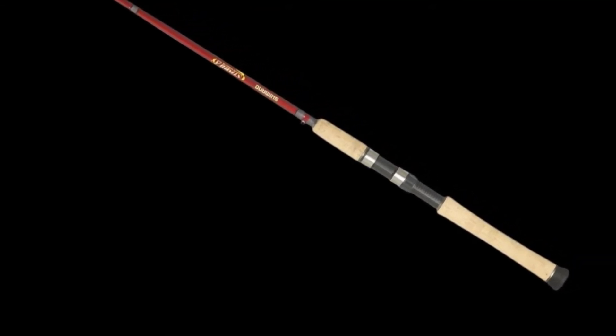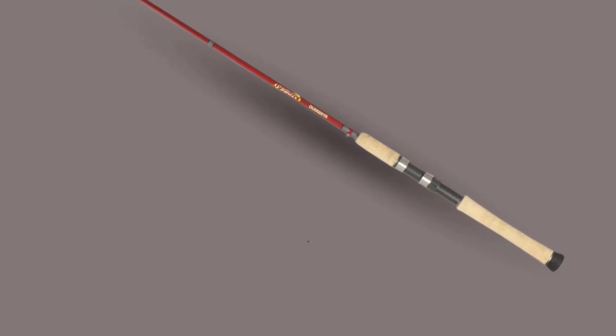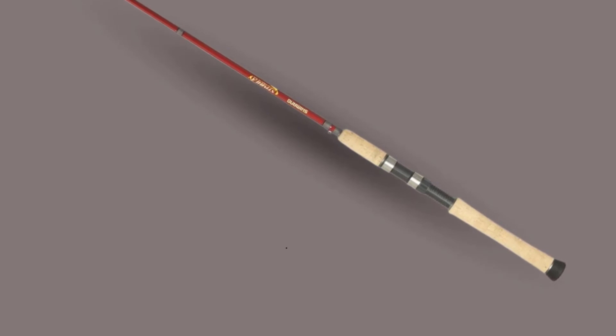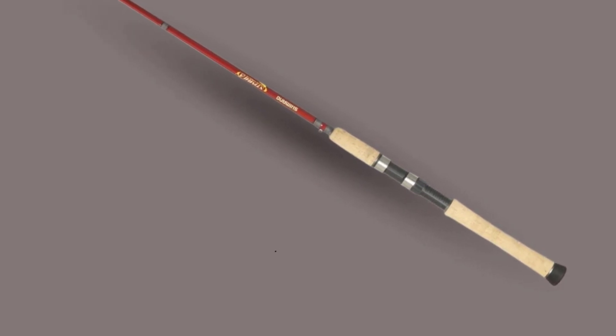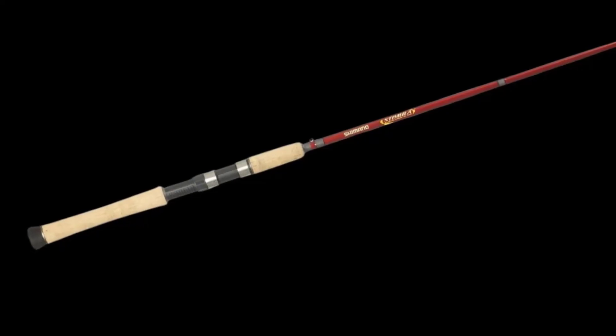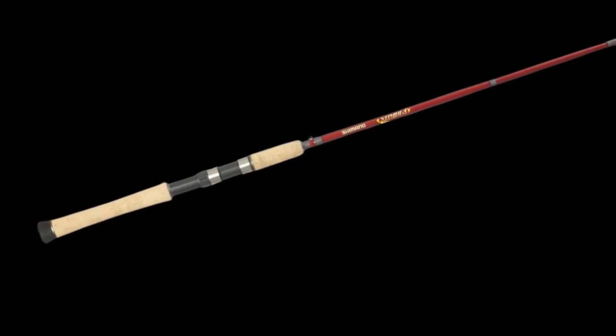Unlike other models, you can relax knowing that your fishing rod will not slip. Thanks to the EVA butt caps, you will be able to hold and control this fishing pole all day long. It also comes with a multipurpose hook keeper. This is a favorite by avid and amateur anglers as it minimizes fatigue.